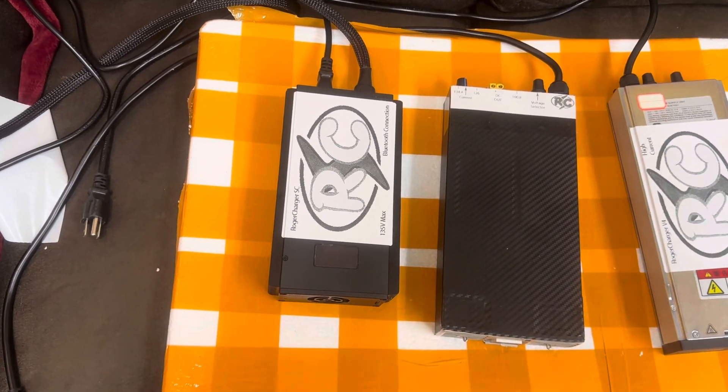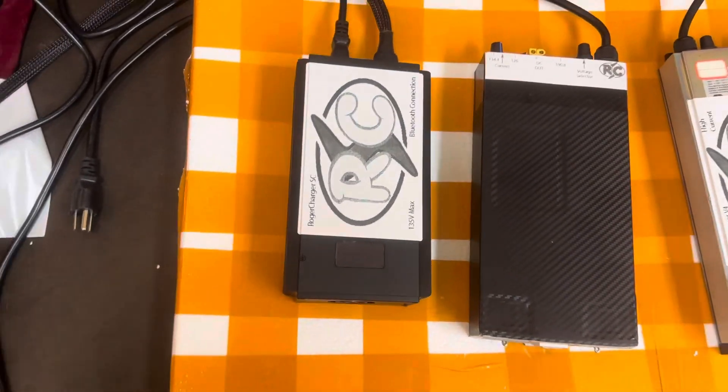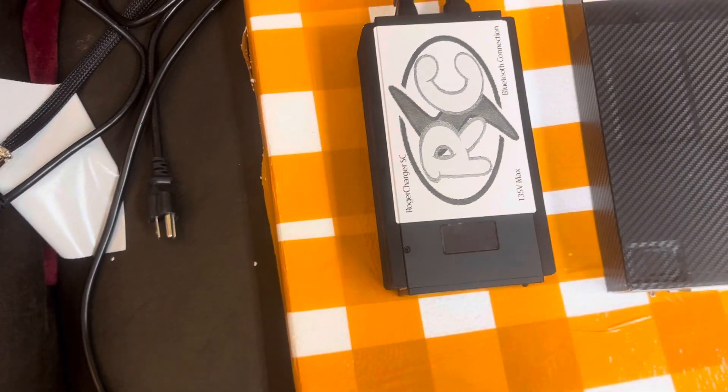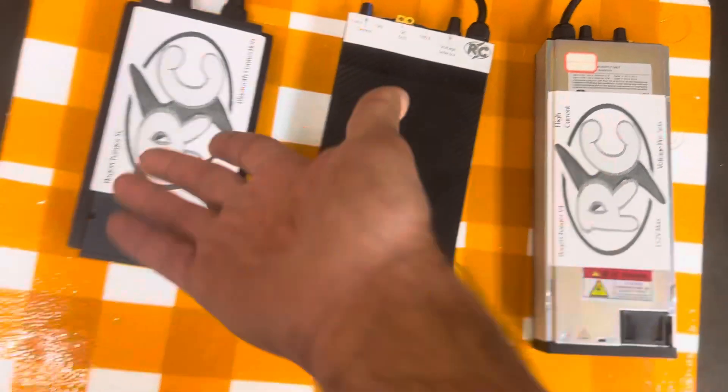This is the Roger Charger SC. It's a smaller unit — kind of dense and compact. This is the one that Marty just did the video on. It has Bluetooth connectivity. I'm going to be redoing the labels on both of these to be a little more like this one.